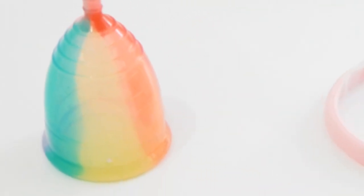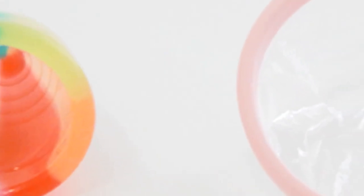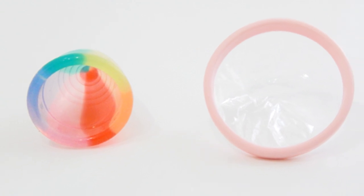Both a menstrual cup and a menstrual disc collect your menstrual flow instead of absorbing it like a tampon or a pad. Both of them can be worn safely for up to 12 hours depending on how light or heavy your flow is. On average, a large size menstrual cup will hold approximately the same capacity as a menstrual disc. With both the cup and the disc, you can use any internal birth control such as an IUD or a ring. Using either of these menstrual collectors will not interfere with the delicate balance of pH in your vagina.